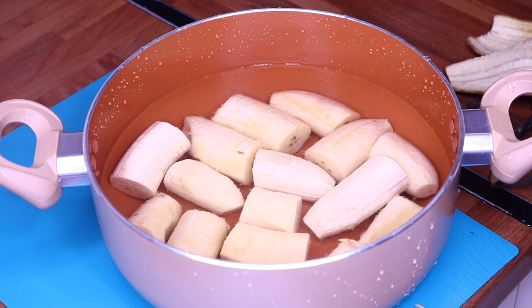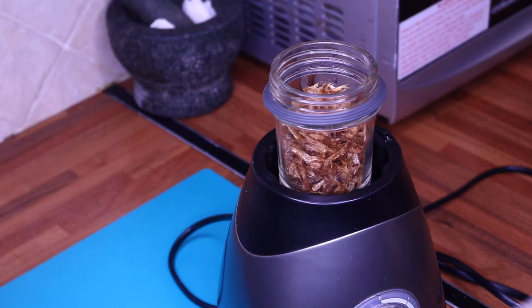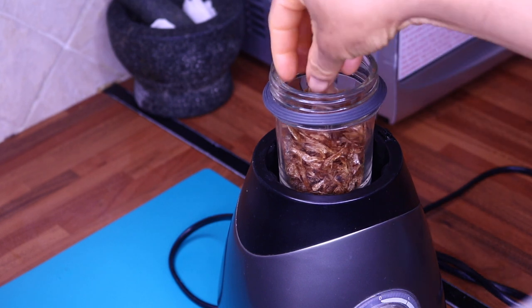Now I'm going to blend my crayfish and my calabash nutmeg together.